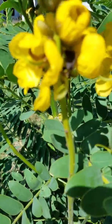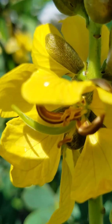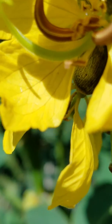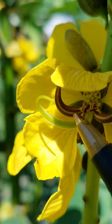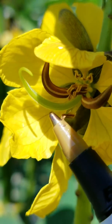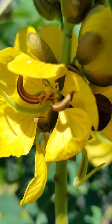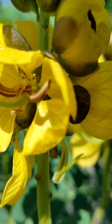Your seed pods will form right before your blooms fall off. And so if you look real close — there we go. See that green squiggle? That is your legume. That is your seed pod forming. And that's a perfect shot to explain how the popcorn cassia grows the seed pods and how they form off the bloom. So that right there is the perfect shot.